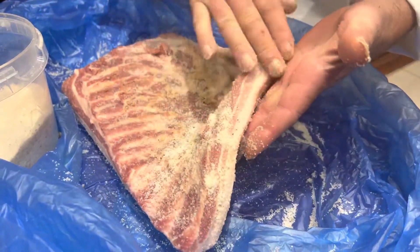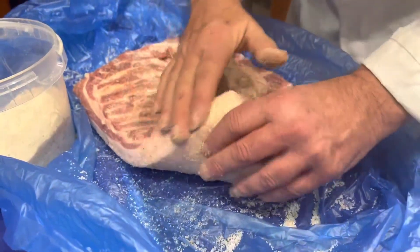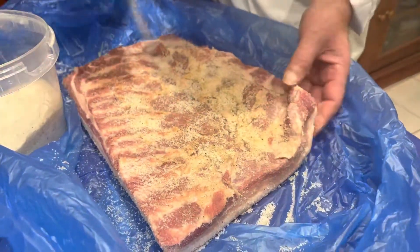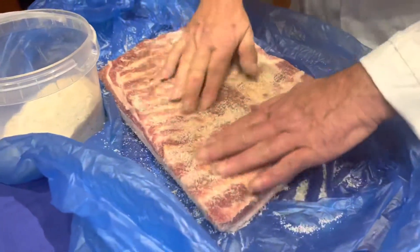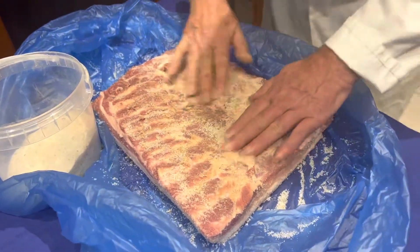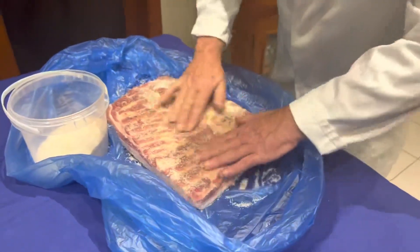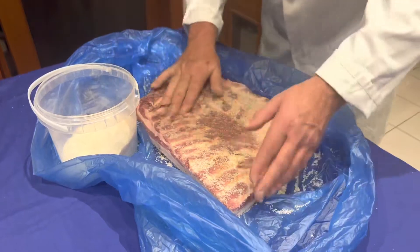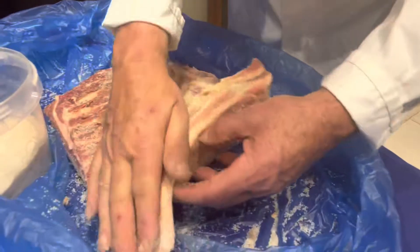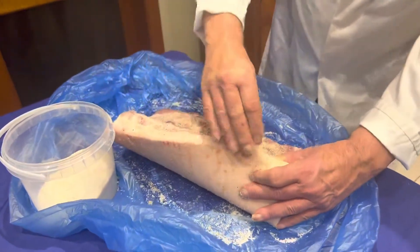When you're making your homemade pancetta, you need to buy one that is a little bit fatty — if it's very lean, once it's dried it's very hard to cut. You need a pancetta with a little bit of fat so when you slice it, it's nice and tasty. You get the taste of the meat and the lard, which makes it nice.